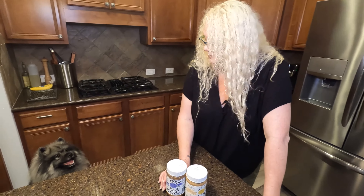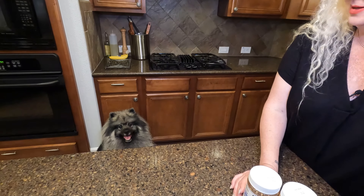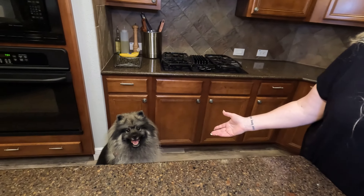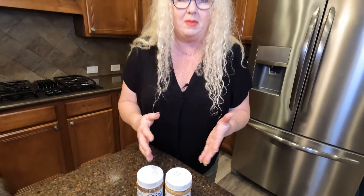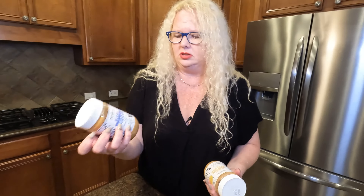These are Buddy Butter, and they are from the Bark Bistro Company. We have a little guy who is very noisy sometimes, so we need to find things to entertain him. We talked to a trainer, and we have these great things called Lick Mats, which I'm going to show you in a separate video. I wanted to find something healthy for him to have on these Lick Mats. I found this peanut butter — one is called Super Berry Snoot Butter, and one is called Barking Banana.